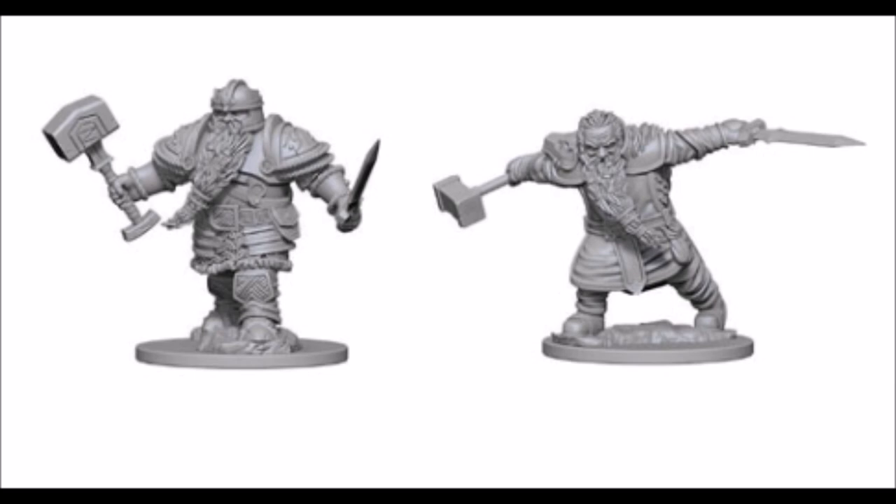So this is going to feature two dwarves, both with a sword and a hammer — one with a helm, the other without. I think these are actually the same dwarf: one is him further in his career, one is him earlier. But you don't have to play them that way.